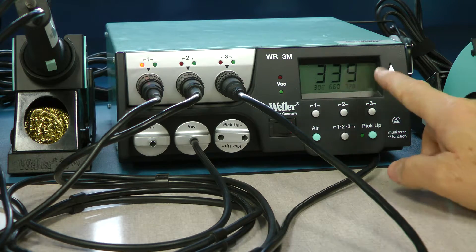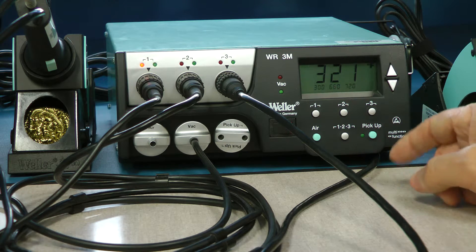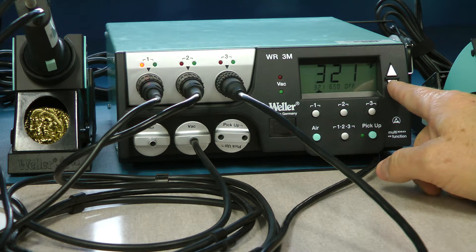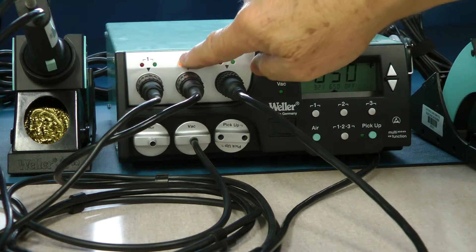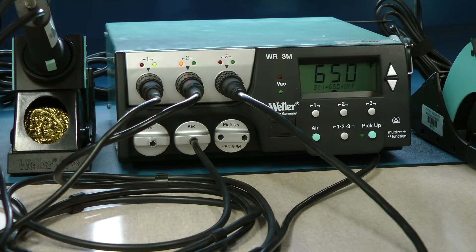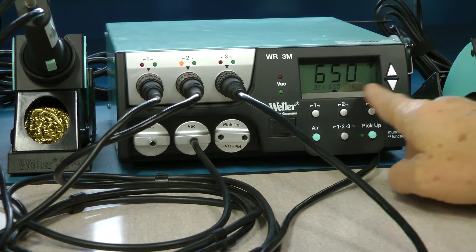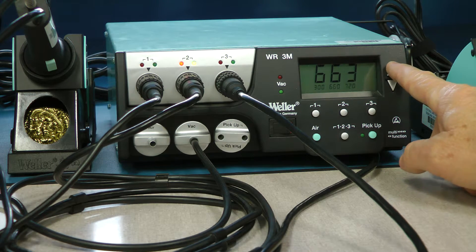Simply hit the up and down arrows to adjust your temperature. 650 to 700 degrees is a good place to start, depending on the mass of your board and what you're trying to solder. Be careful — if you're monitoring port two and you adjust temperature thinking you're adjusting the soldering pencil, you're actually adjusting your desoldering tool. So make sure you're on the correct port before making temperature adjustments.